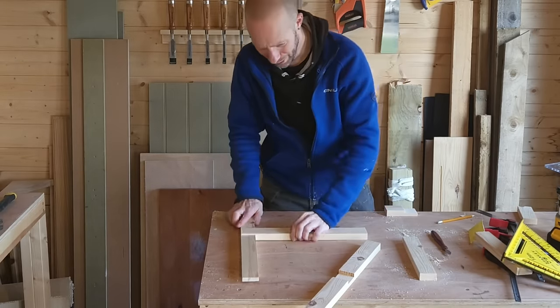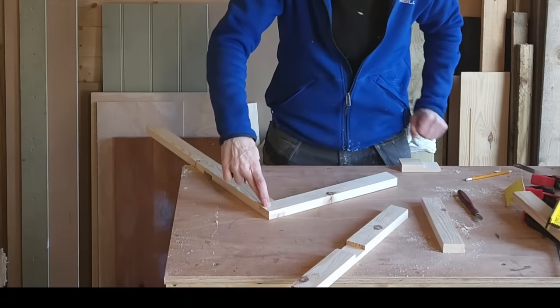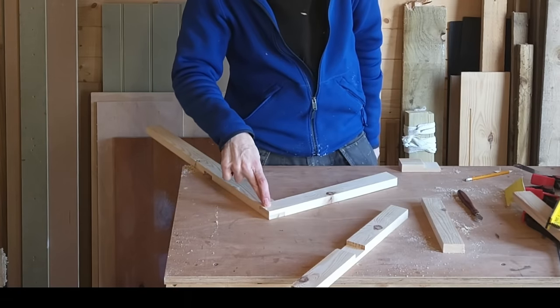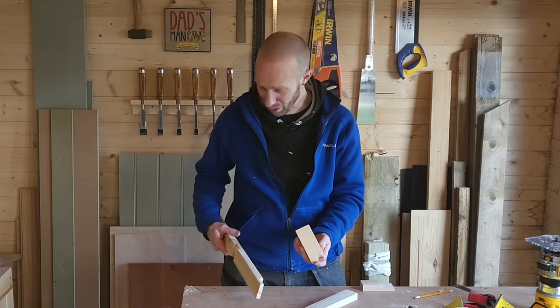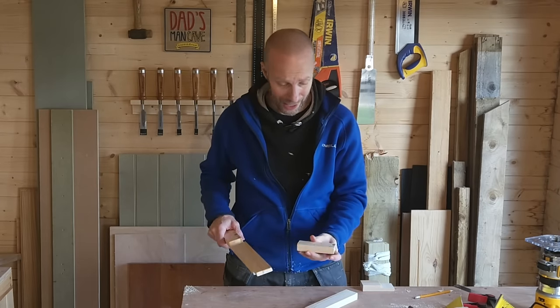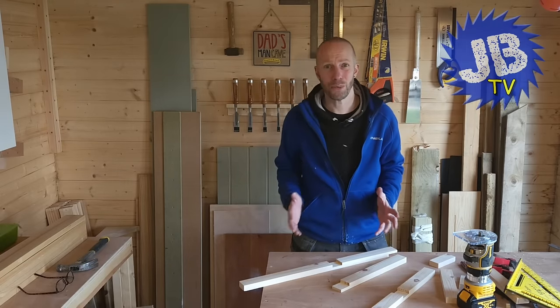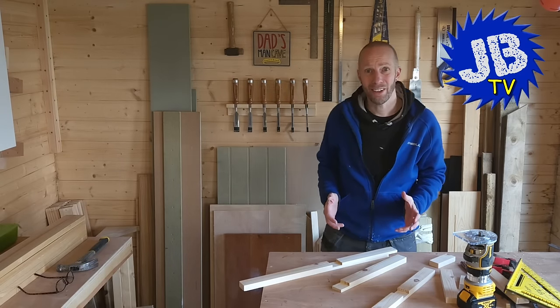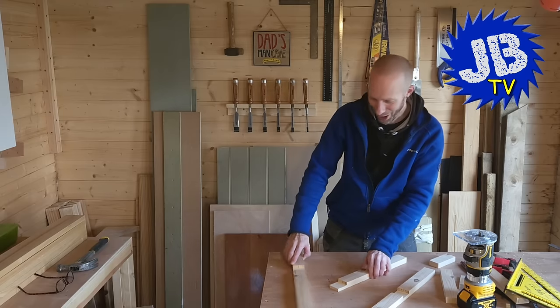Just to recap: you've got your cross half lap joint, your T half lap joint, and your corner half lap joint. Once you've created your spacer it really does take no time at all to start creating all these lap joints — you can build a frame and all sorts in no time. Thanks for watching guys, hope you found this video helpful, and until next time, happy woodworking!